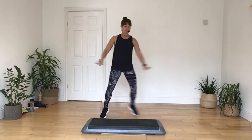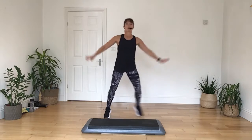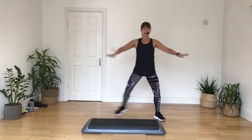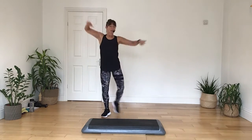Push it away, do it again, reach down, step wide. Now let's tap this down, in three, two, one, tap out on four, three, two, tap out on four.